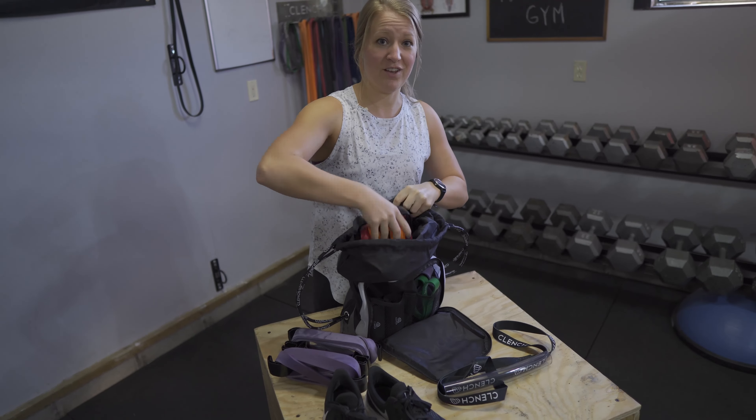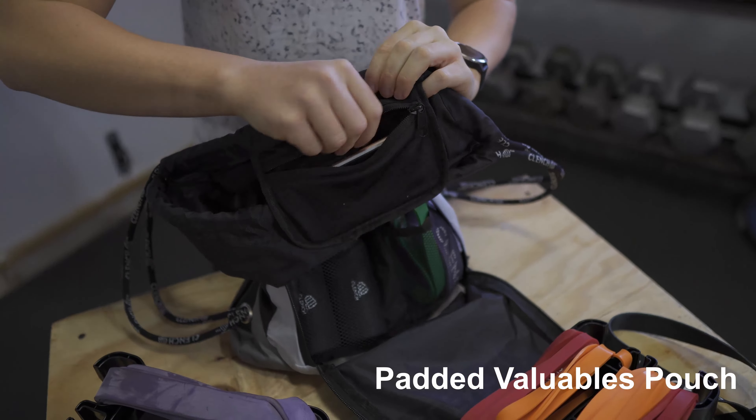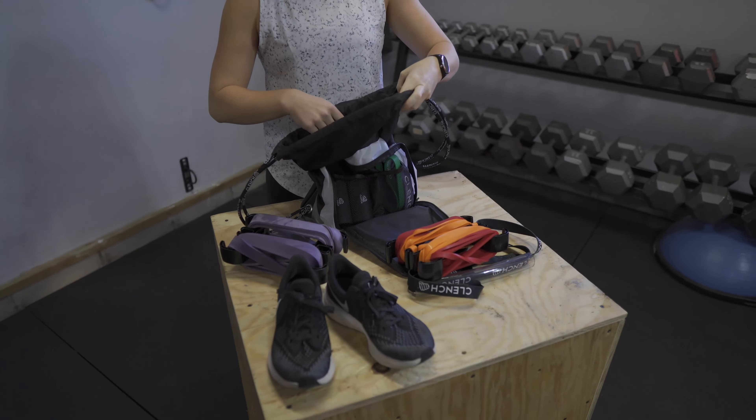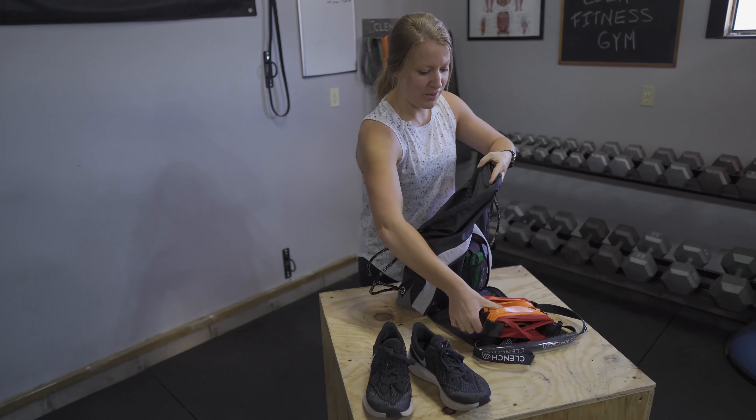In here I've got my anchor strap, my tennis shoes, handles, bands — you can fit a lot in this bag. And then there's also a nice soft valuables pouch in here where I can put